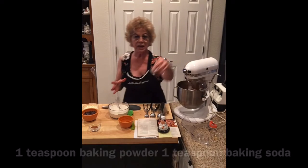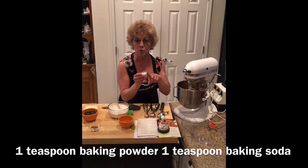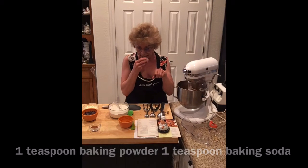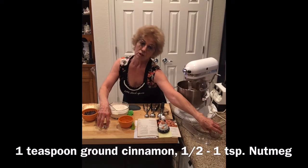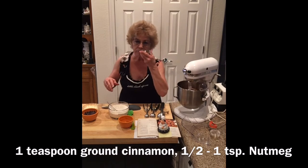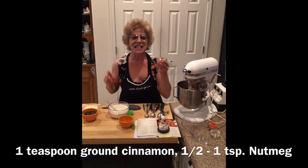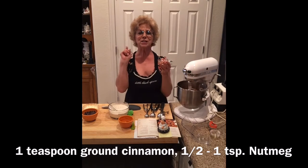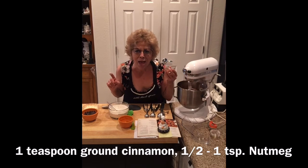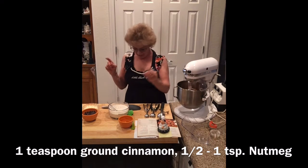We'll add a teaspoon of baking soda, teaspoon of baking powder, and half a teaspoon of salt. We're going to add that. You love spices, we love spices, we all love spices! Cinnamon — one teaspoon of cinnamon! One teaspoon of nutmeg! Yummy, yummy!